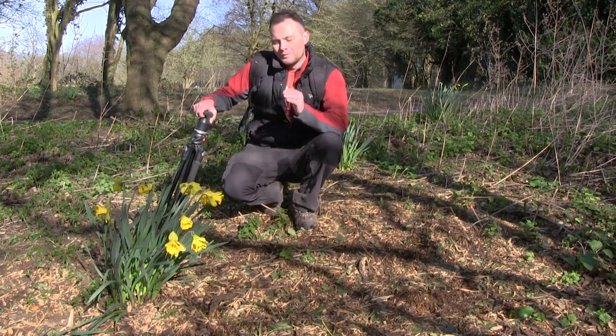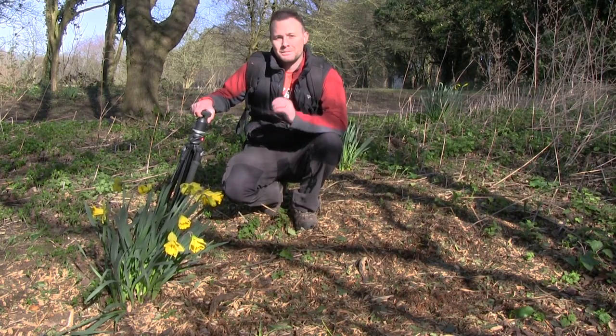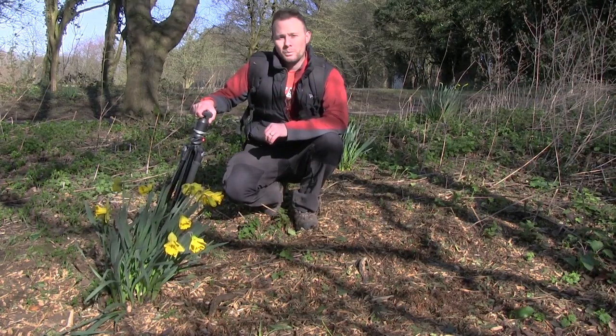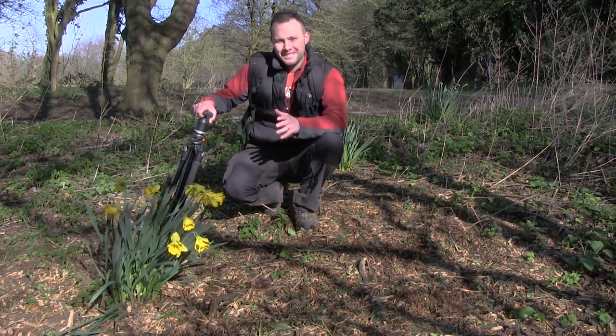Right, that's all from me. I hope you've enjoyed these tips and they help you to capture some amazing spring florals. For plenty more advice and tips, head over to www.wexphotographic.com. See you later.